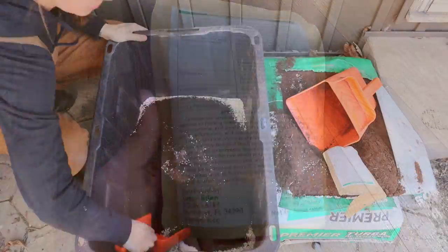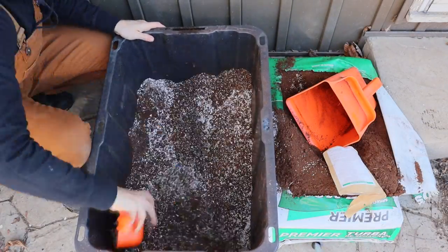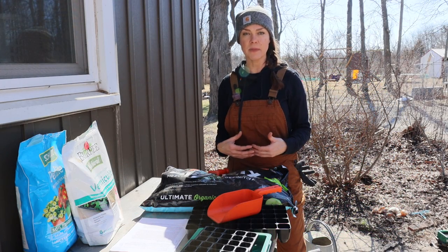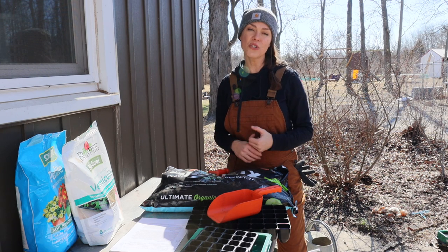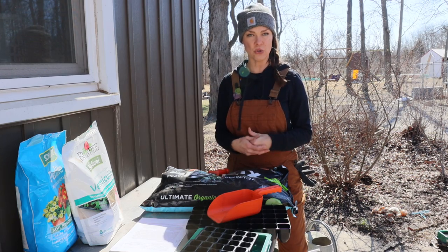I love the mycorrhizal inoculant — it's magical for some crops, but doesn't work with others. For instance, brassicas don't utilize it, so I mix up different customized batches depending on what I'm planting. You could also add some finished, finely sieved compost to that mix to really boost the nutrition.